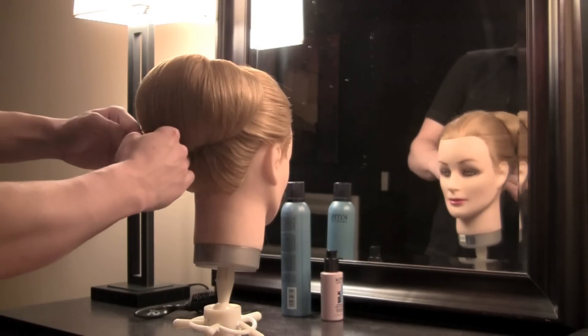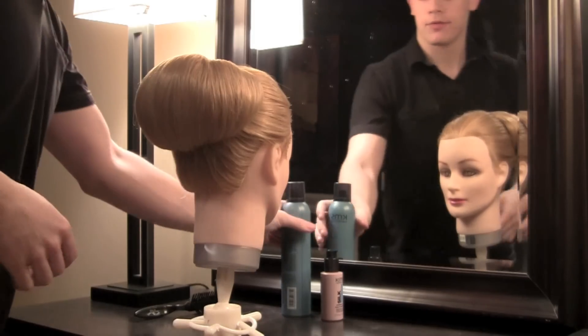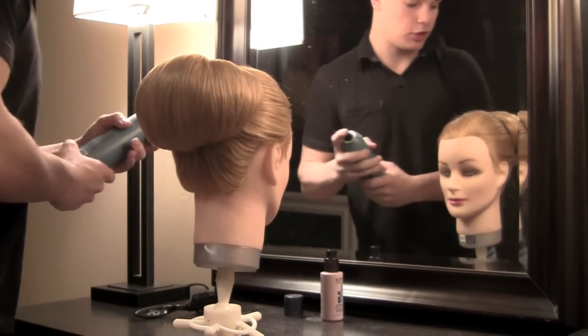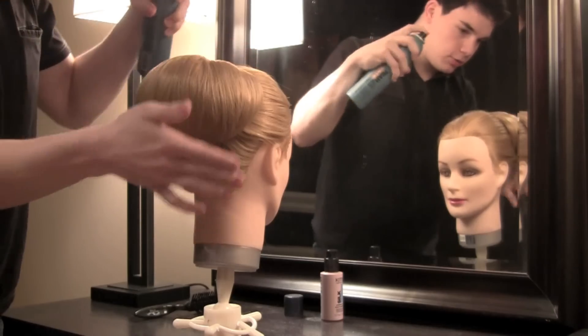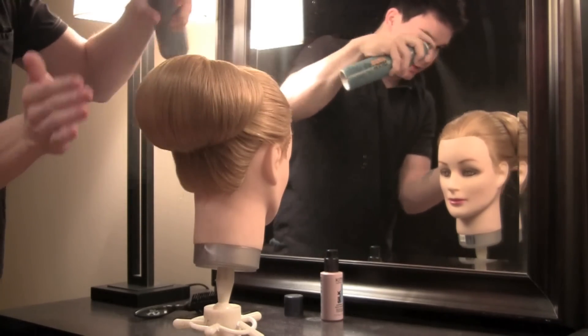Once you have it pinned and secured and you're happy with the shape that you've created, you can finish it off with some hairspray. I'm going to use my KMS Medium Hold Hairspray to finish it and tame some of these flyaways.